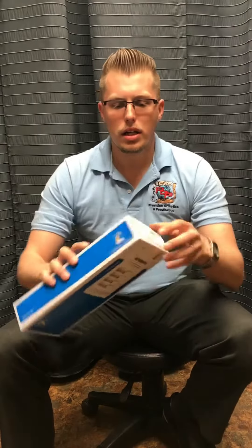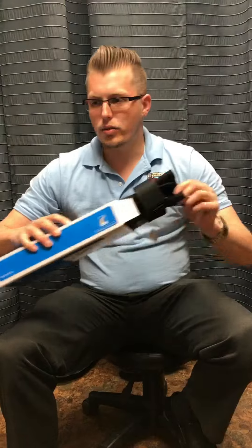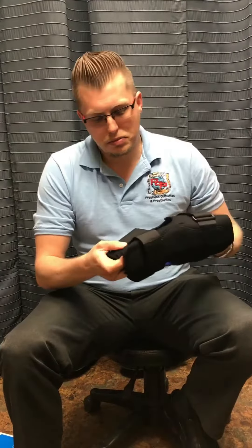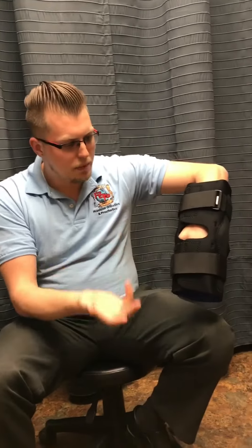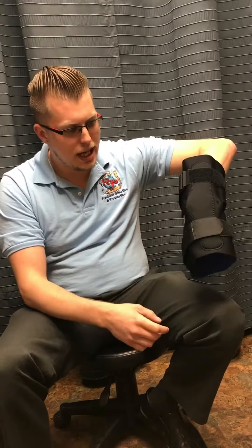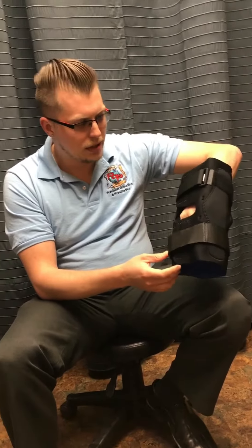I do have a model here today that I'll be able to go ahead and fit, so I'll be able to actually show you how to do the fitting procedure on it. This knee brace is a wraparound, so it's going to wrap around the leg, which is nice because you don't have to have a specific size leg to have this fit. You can close the top and bottom, just wrap it around. You've got the stabilizer straps, you've got the hinges on the side, and inside there are condyle pads.